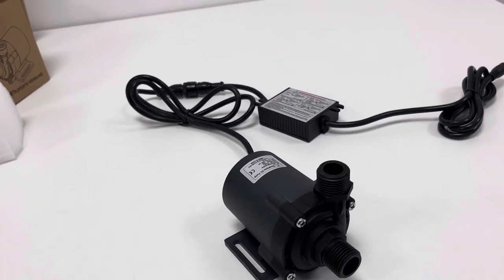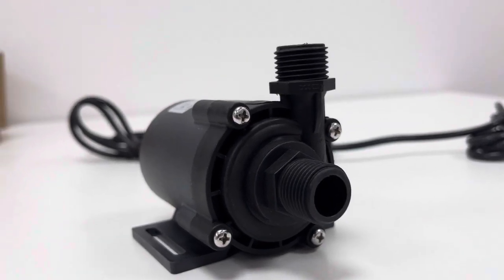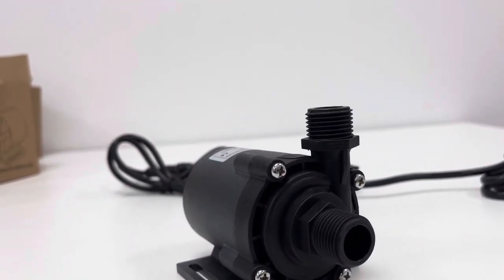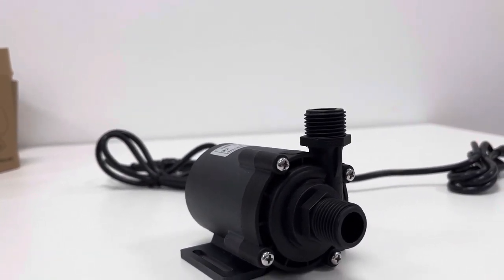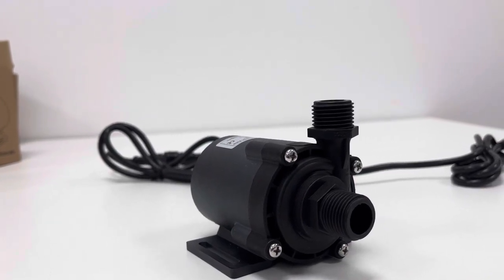Briefly, this pump is a good option for various medical equipment, industrial equipment, PC servers, or even gardening circulation. It operates on low-voltage DC24, making it very safe and eco-friendly.